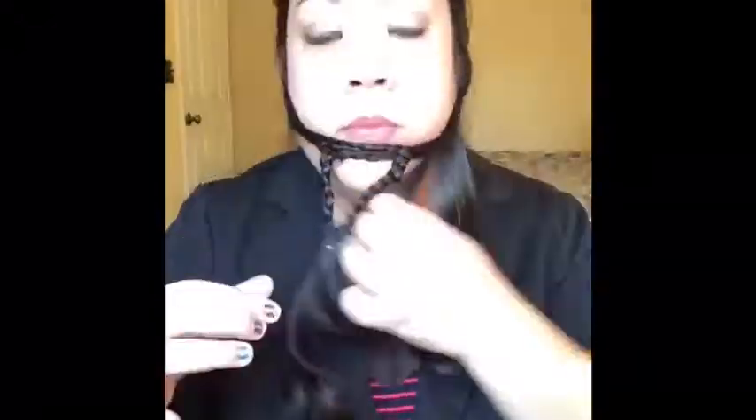Now I'm going to take little pieces from the back, maybe a quarter of an inch to a half an inch thick. I'm going to roll it a little bit, bring it to the front, and then loop it into that main braid. It doesn't matter if you do it forward or backward, under or over — if you do it differently it's going to create texture anyway, so it doesn't have to be uniform. That's the beauty of imperfection, right?